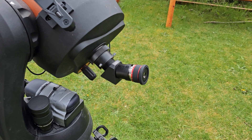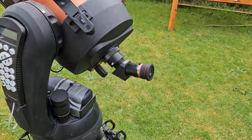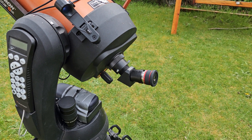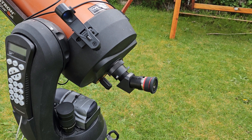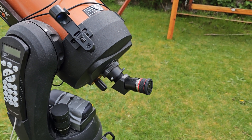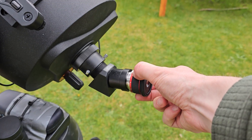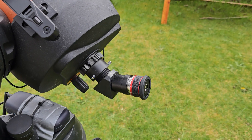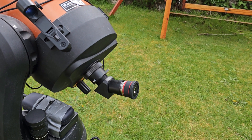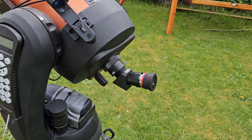3mm is definitely getting overpowered — you're going to get a washed out image. But if you have excellent seeing on a particular evening and you're looking at things like planetary nebulas or globular clusters, then this is an excellent eyepiece. I can see myself using it going forward when we get back into darker nights, and I'm definitely going to be deploying it on some of the fainter objects, especially planetary nebulas.